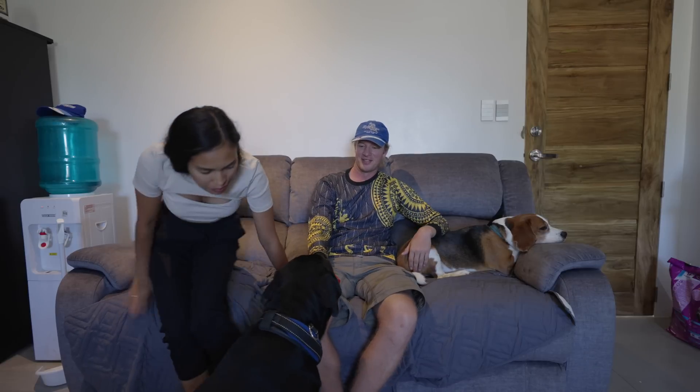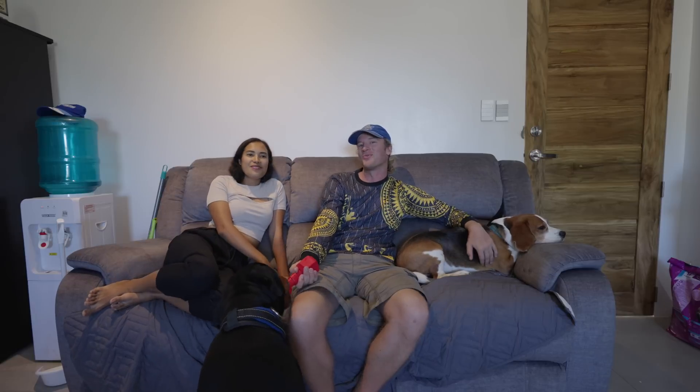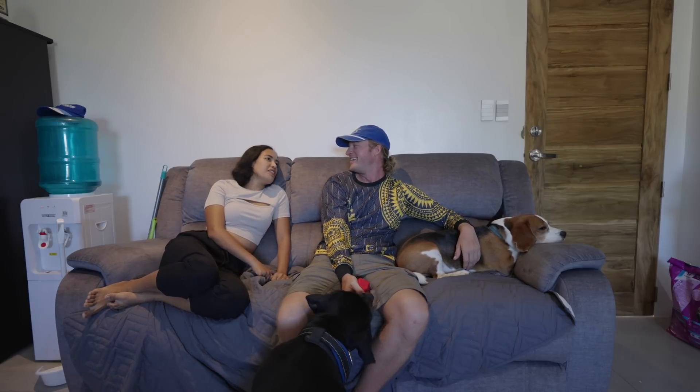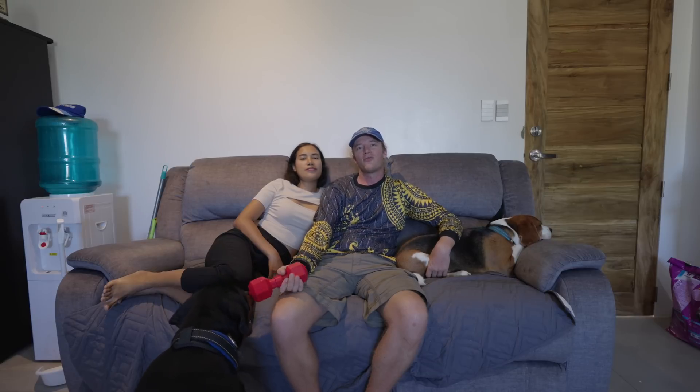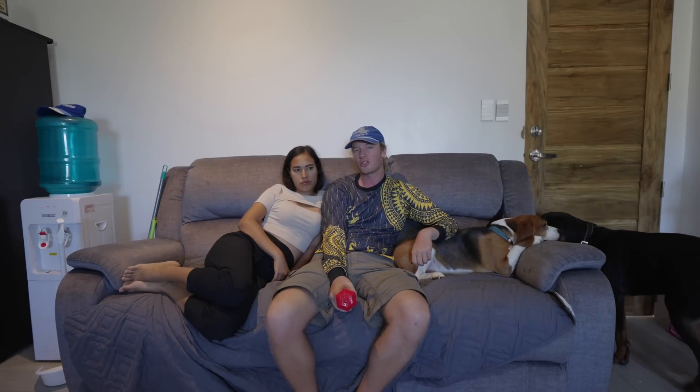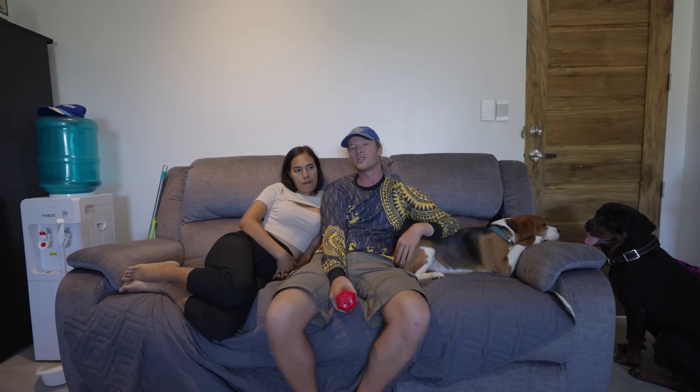What are your thoughts on having the off-grid system so far? For me, one of the best parts is that we don't have any problems anymore, and since I work a lot online, that has been a huge game-changer. We don't have to run generators during brownouts anymore. Here on this island they schedule brownouts maybe once or twice a month, but where we were living before, we had brownouts at least once a week — and sometimes it was a whole day — so that obviously changes a lot for us.